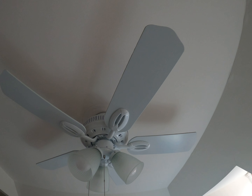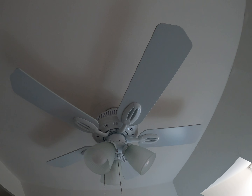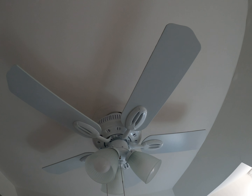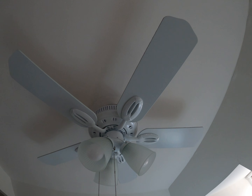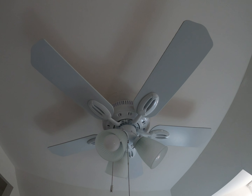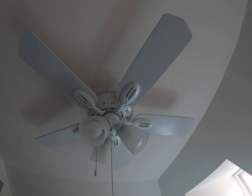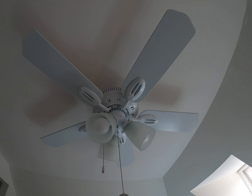That's something all ceiling fan enthusiasts should know. This is a pretty good fan. This one was made by Aircool. Aircool fans seem to be some of the better Hampton Bay fans, though I forget the other manufacturers that also make Hampton Bay fans.